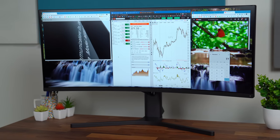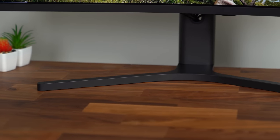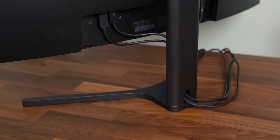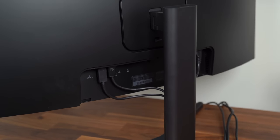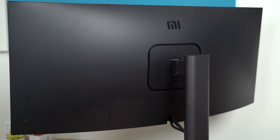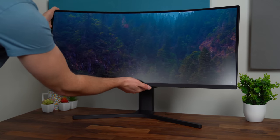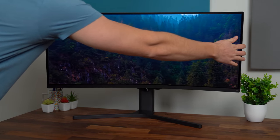The Mi Curved Monitor overall is really sleek and minimal. I like the matte black look to it. The base is fairly simple but gives it a more professional look. The back stand has cable management built in so you can hide those cables, and the back plate actually has a magnet built in. It overall just feels really premium, and you can completely cover up all of the ports in the back. This monitor is easily adjustable — you can change the height, the tilt, rotate it, and if you'd like, you can even wall mount it.